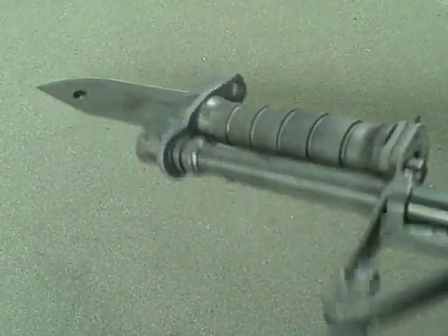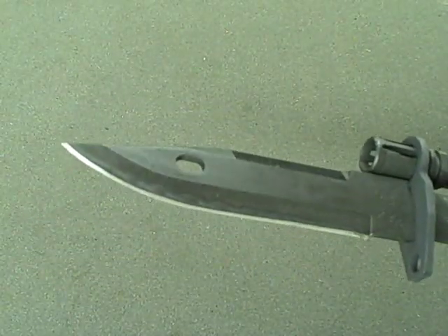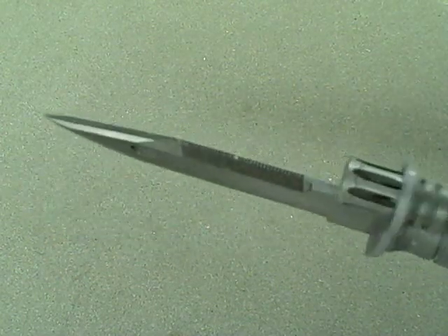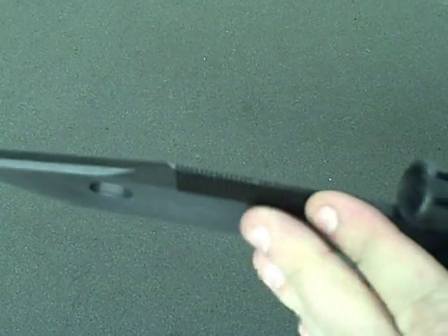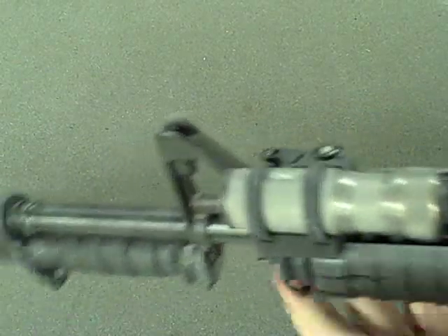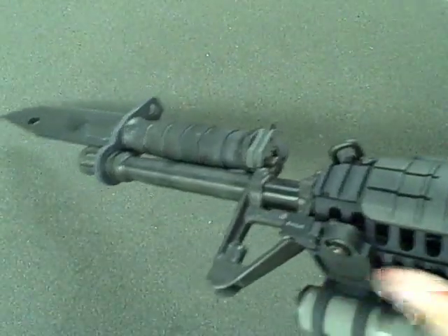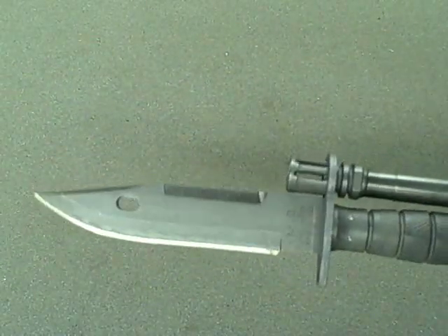Pretty devastating. A lot of AR guys don't like bayonets anymore, but it can be a pretty effective fighting tool. Of course, there's the blade for downward strikes. As I mentioned, you've got the false edge and then the serrations there for any kind of upward strikes. Of course, thrusts would be pretty devastating. And the front sight post can also be a good combination with all the rest of that for close quarters type of stuff.